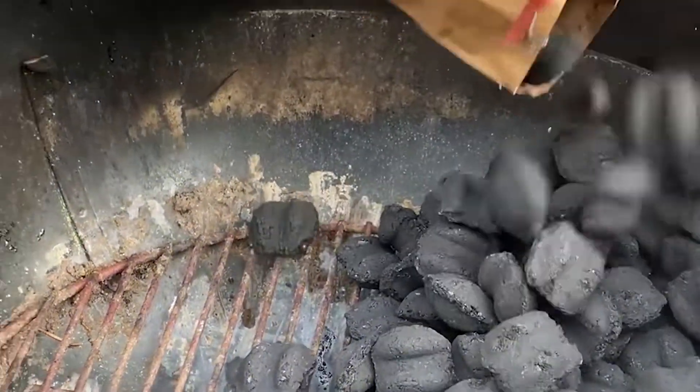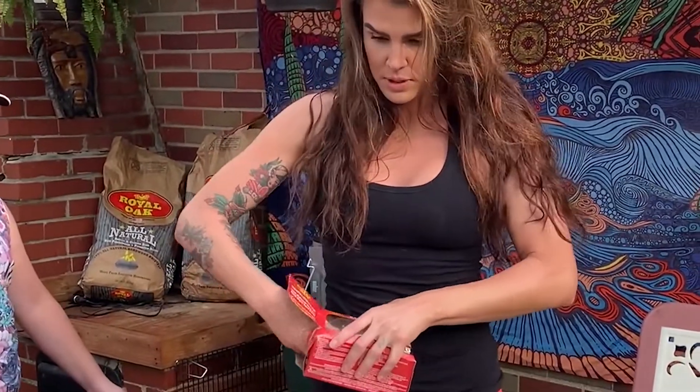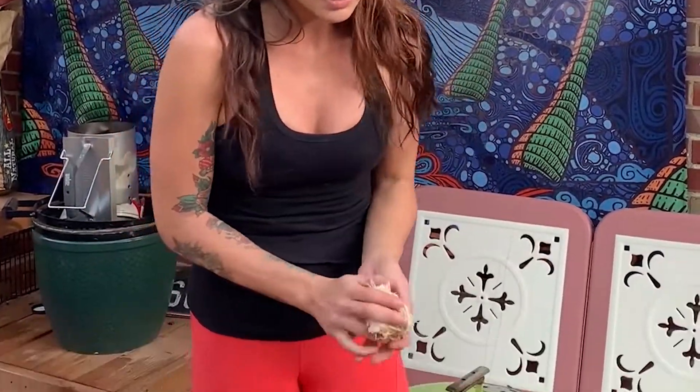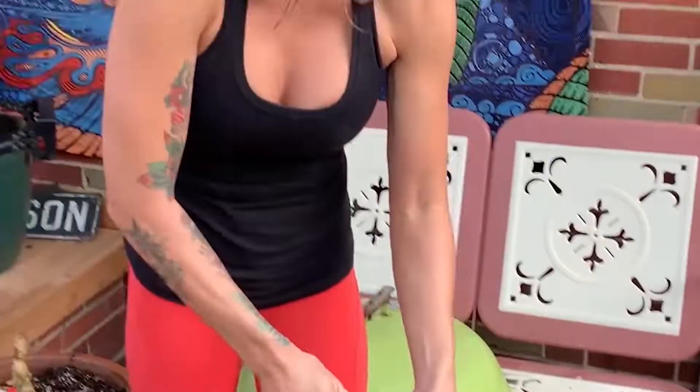We're gonna get our grill started. Today we are making chicken kabobs — you'll want to assist your kids with this one. These are Royal Oak tumbleweeds. They get the fire started like anything else and they're just really, really helpful. So easy to use — go ahead and give them a light.